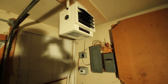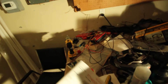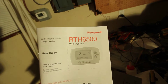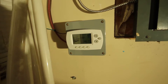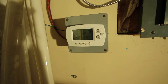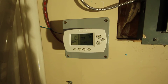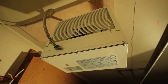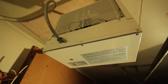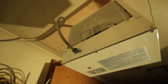The thermostat I'm using is the RTH6580 by Honeywell. This is made for 24 volt AC systems — heat pumps, oil-based heaters, and so on — so it's not capable of directly switching 240 volt loads. The heater here is a 5 kilowatt heater; I can switch it between 5, 4, and 3 kilowatts. I use it in 4 kilowatt mode to put a slightly lower load on the wires.